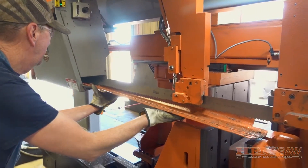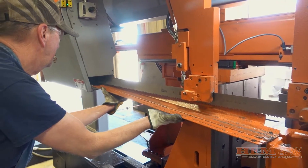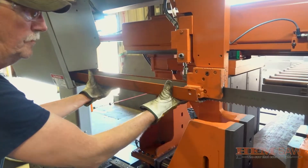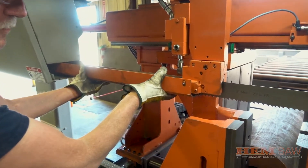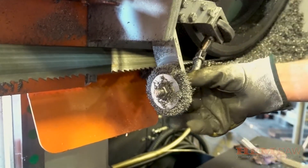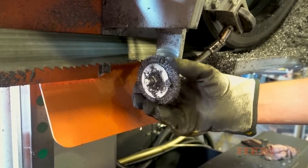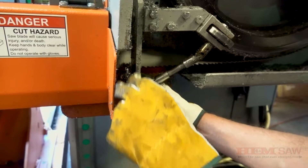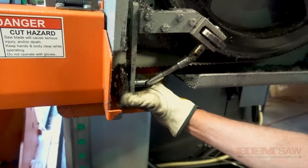Slide the blade guard back into position and lower it back onto the latch. Adjust the blade brush assembly back into position by loosening the bolt and moving the assembly towards the blade. Set the brush to make light contact with the blade. The wires on the brush should only sweep through the gullet of the teeth.